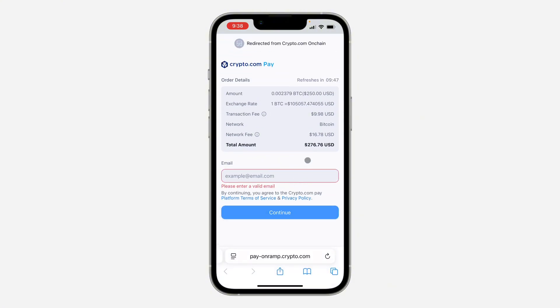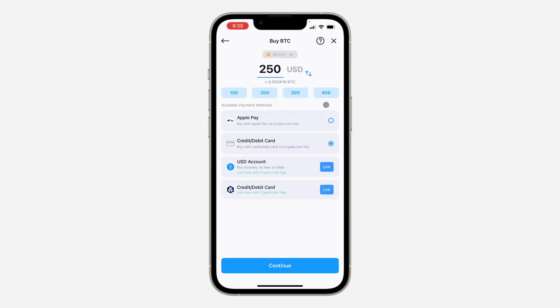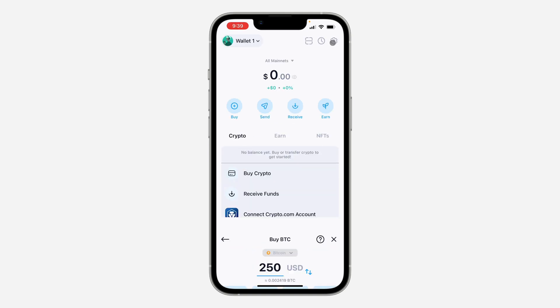Once you click Continue, you can enter your card details to make the transaction. As you can see, the transaction fee is nine dollars. If you're okay with that, you can continue and make the payment. Once the payment is completed, they will add the balance to your account.